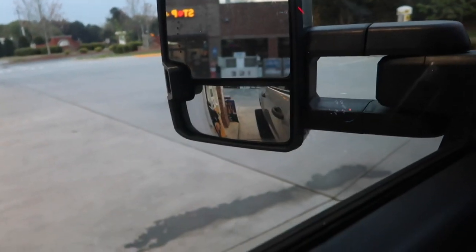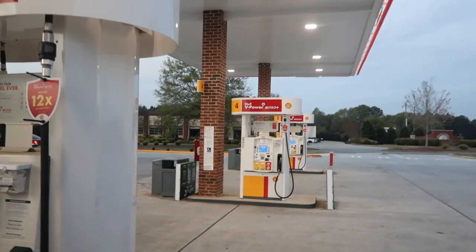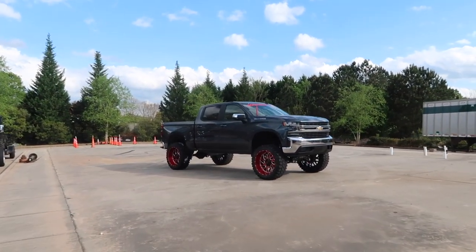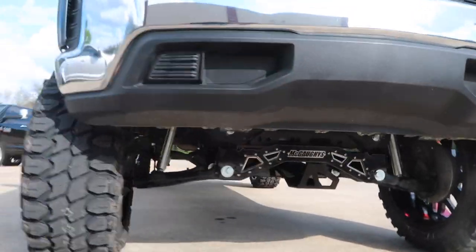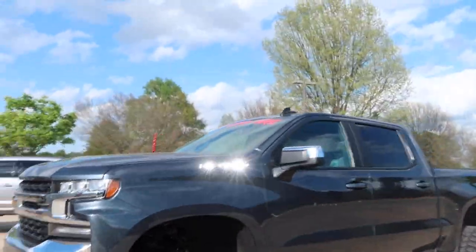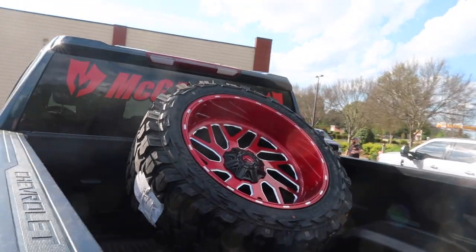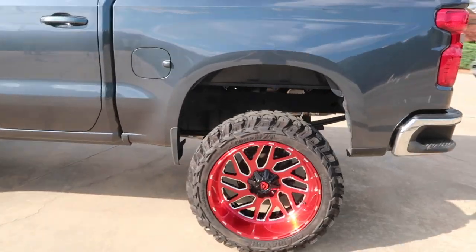I literally haven't driven this thing out of the parking lot - which is like 30 feet from door to parking spot - in almost a month. Finally got it finished up. This thing turned out really good: 37-inch Gladiators, 24 by 12 red Fuels, 10-inch McGallies lift kit - one of the last 10-inch kits they're making for these trucks. Red accents, red bullet antenna penetrator with the red decals. My favorite part is the big McGallies logo on the back with the fifth tire and carrier. This thing turned out absolutely amazing.